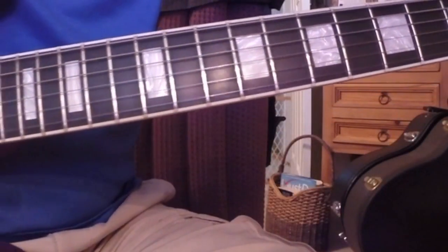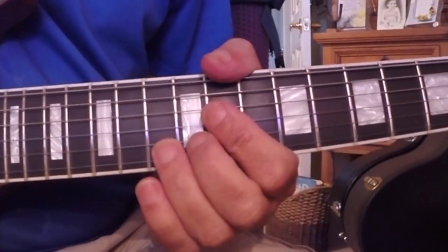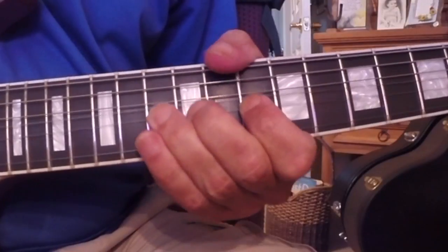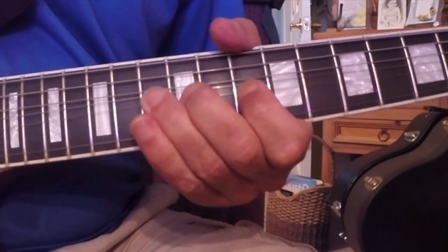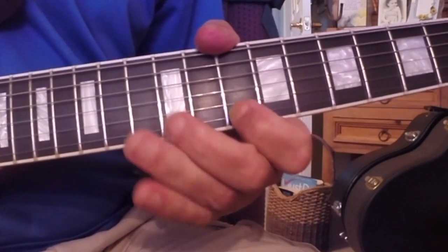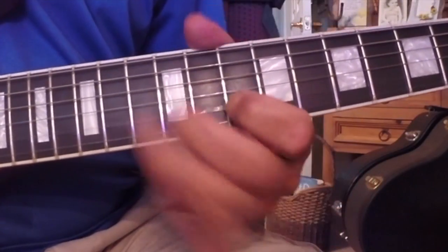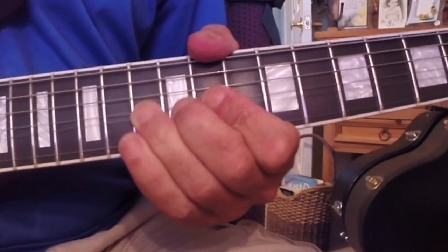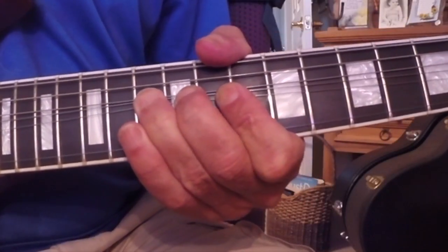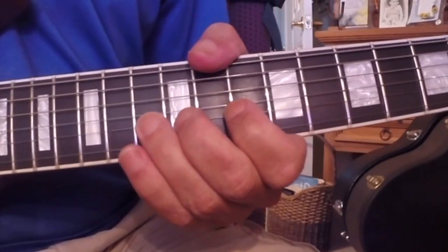Hey everybody, quick one today — this is on pre-bends. A pre-bend is when you bend the note first. You have to know what note you're going to pre-bend, so that takes some practice. I'm on the tenth fret in D and I'm bending up to a D note first, then pick. Just something you can add to your arsenal.